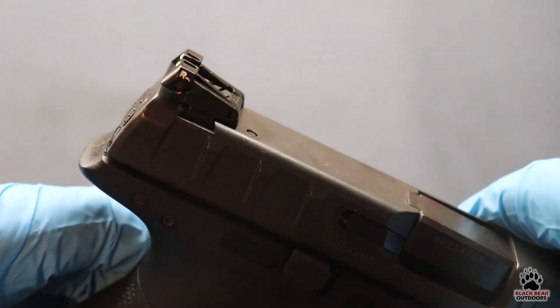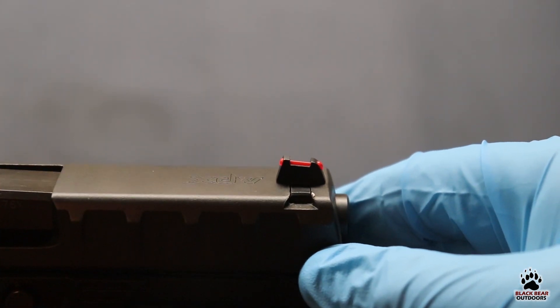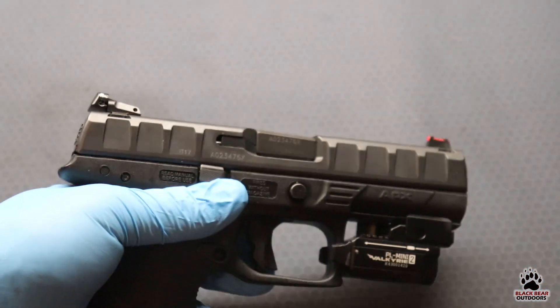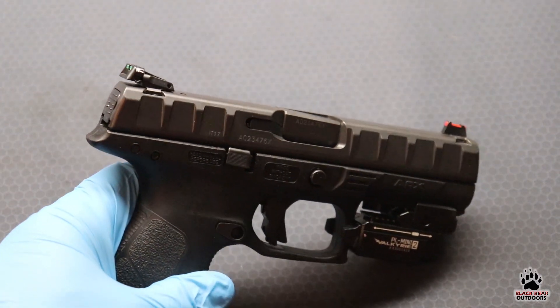Shame on you Beretta for not including an adjustment tool — you are going to need a tiny set of screwdrivers to actually adjust that. The front sight is also metal with a red fiber optic in it, and both sights are dovetailed in. I can't show you how to install these on YouTube, but if you do want to swap out your factory sights, these fit really tight, so you're going to need a good sight pusher or a gunsmith, because they are really in there.